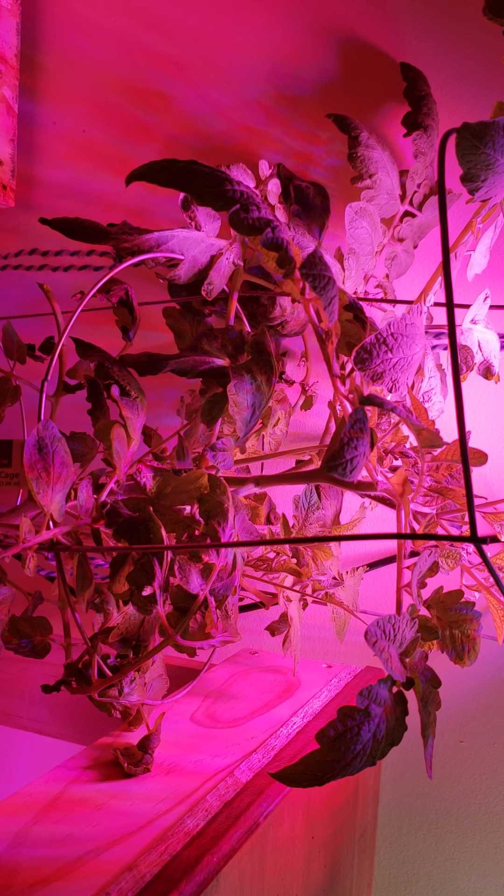I keep getting it too close or something because these leaves keep burning on me. This one's doing alright. This light is doing well. It is loud — the fan on it is pretty loud, but it still works very well.